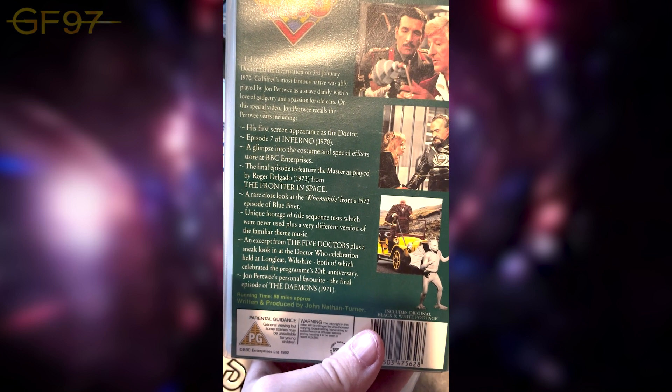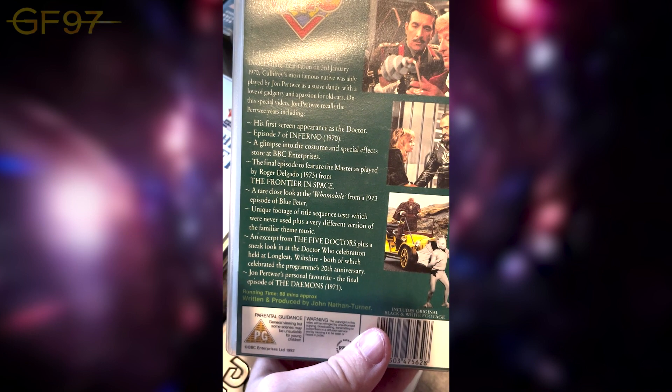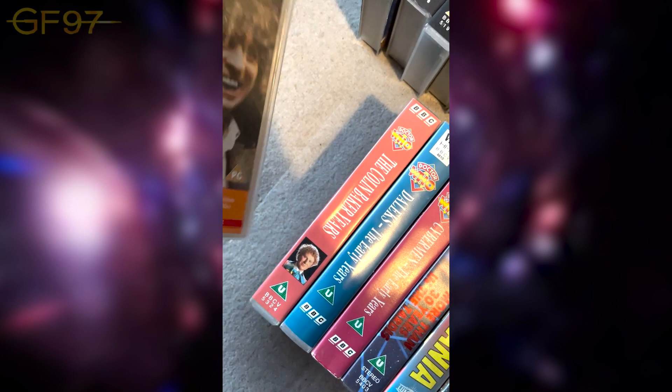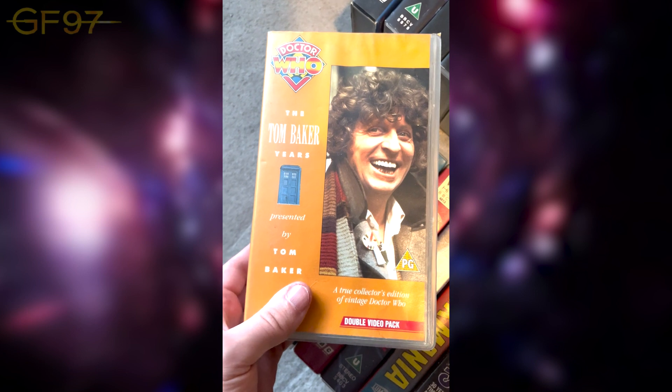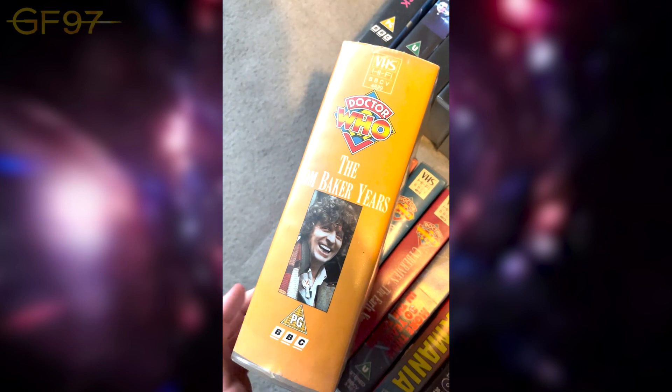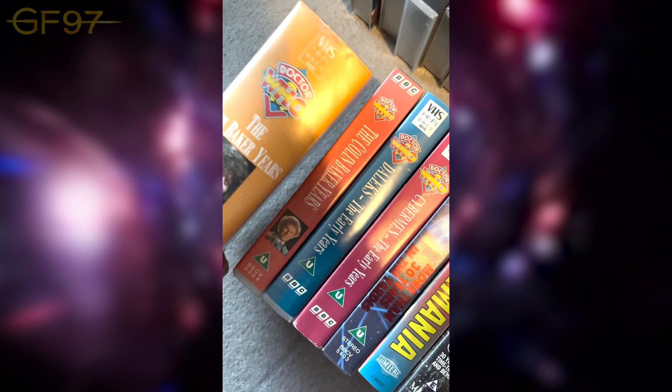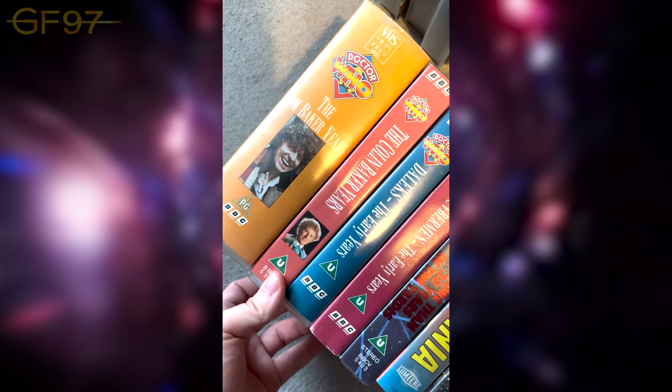Not long after — literally about a year or so later — they'd release The Daemons with a new colour process. Now on the final row of VHS. The Tom Baker Years — can be seen on the Season 12 Blu-ray. Instead of a presenter-hosted documentary, this is basically just Tom Baker watching clips and reflecting on certain stories and memories. Filmed in the studio — 90 minutes each, but viewable on the Season 12 Blu-ray now.